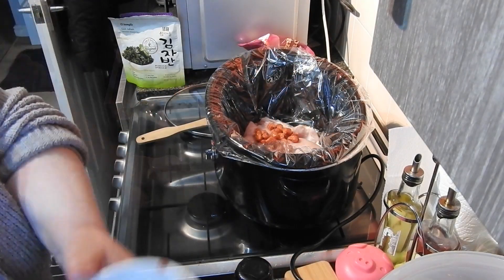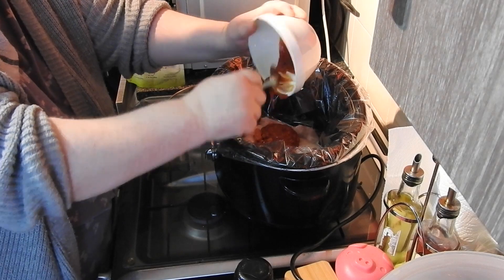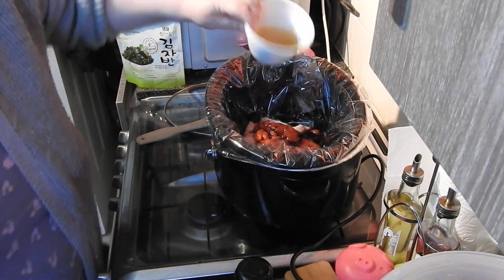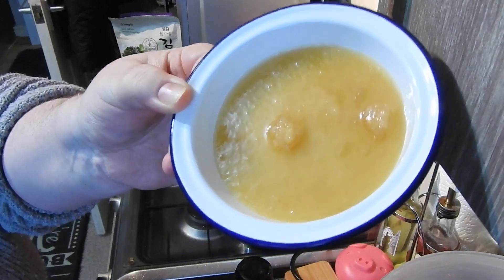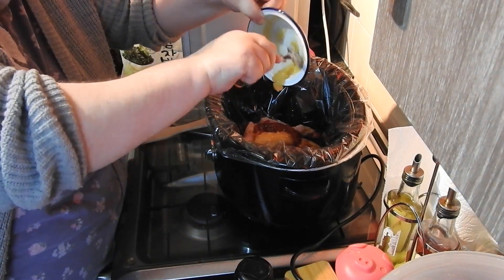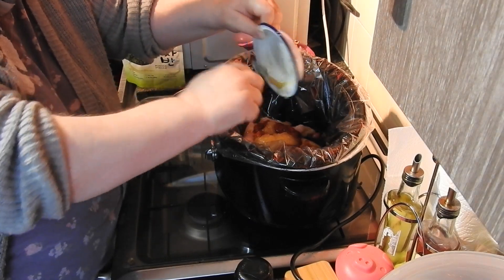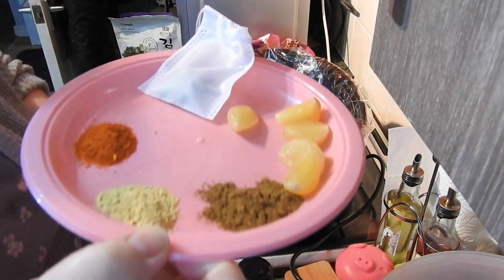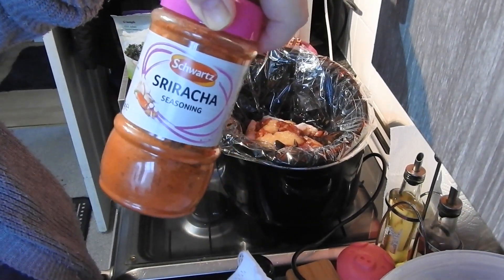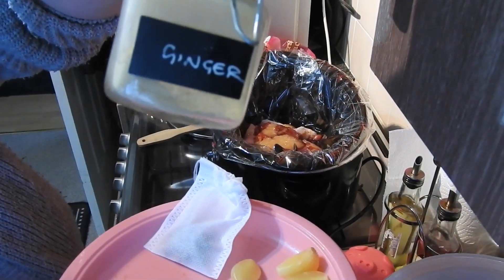That is tomato ketchup and soy sauce — I will put all the measurements in the description after the video. That's set honey; it doesn't matter which one you use, whatever you like. This cooks on high for two hours. I've got five cloves of garlic.